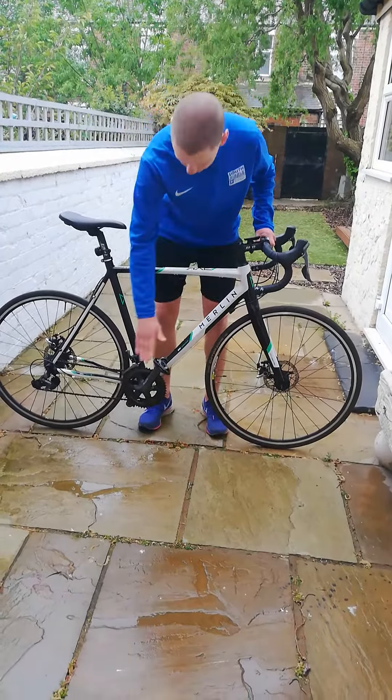Once we've done that, we can come down to our pedals and where our chain is. We pedal backwards, make sure that our chain's flowing over the cogs properly, and make sure both your pedals spin around nice and easily as well.